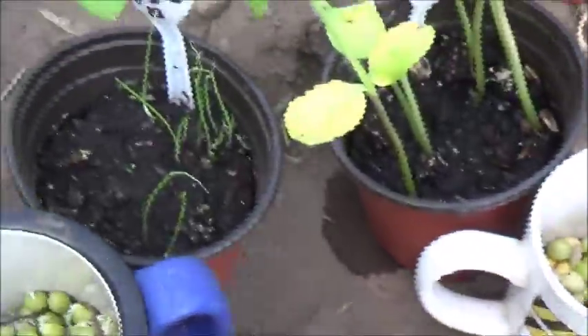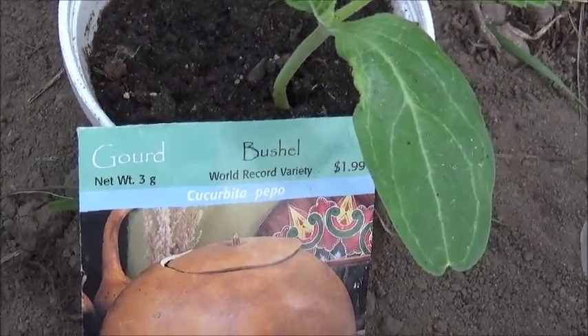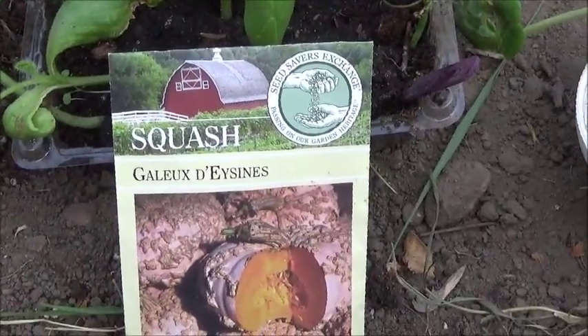And then I got some Lisbon bunching onions, some sunflowers, and this one is bushnell gourd — it gets really huge. And this squash, I don't know, I can't say the name. A friend gave that to me.